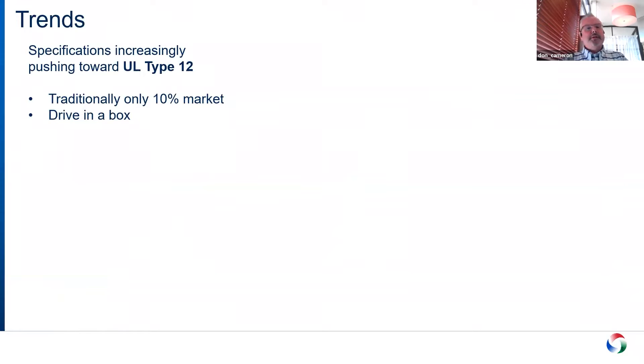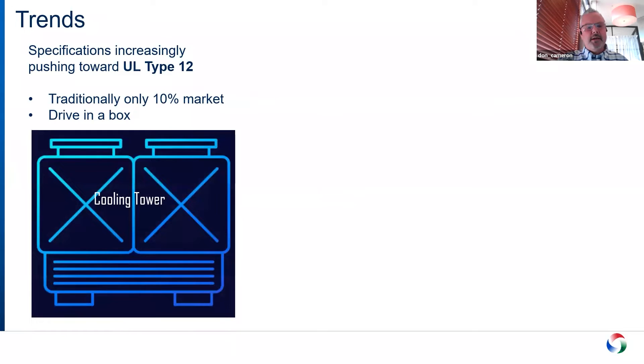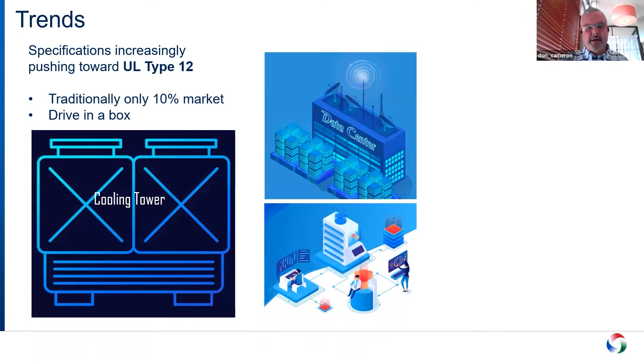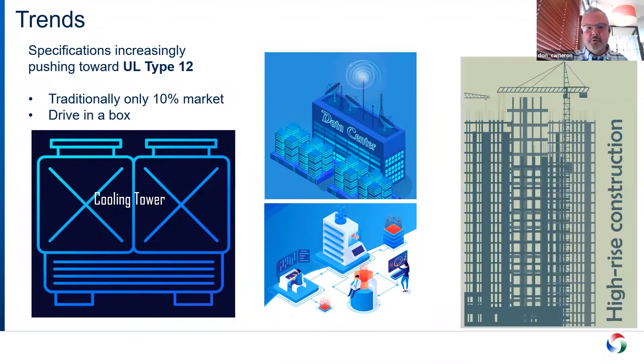We noticed a trend a few years ago where certain applications and situations were pushing more toward UL Type 12. Traditionally it had only been about 10% of the market and always been a drive in a box. In cooling tower applications and data center applications — which are really growing for us — we see a lot of it. Data centers especially have things dripping from various places.